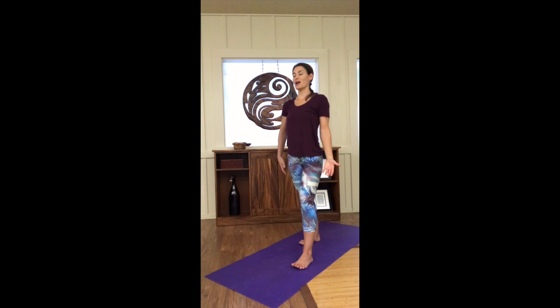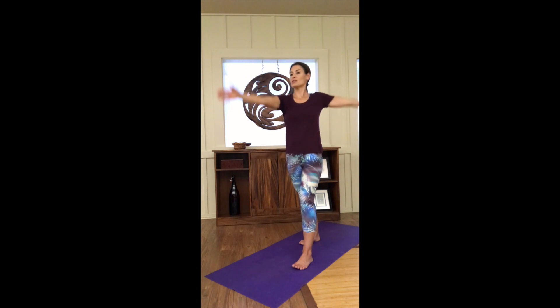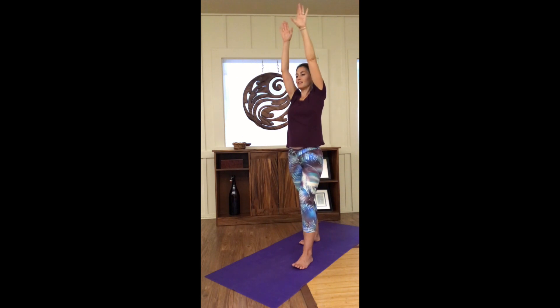Swing the arms — reach right arm front, left arm back. Up, down, and around. Repeat a few times — up, down, around. Then switch: right forward, left back, then right back, left forward, so it's opposite arm circles. Reach up, then send the left arm forward and the right arm back, reach down and around — repeating the circle. Left arm front, right arm back, a few times through.